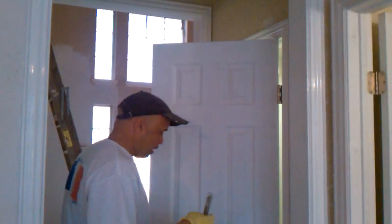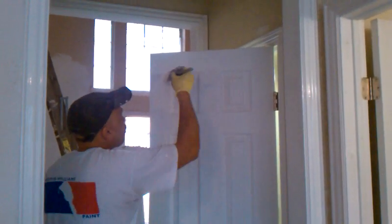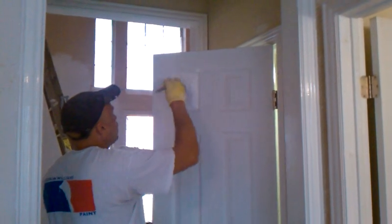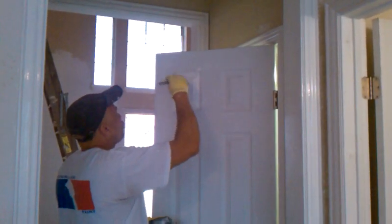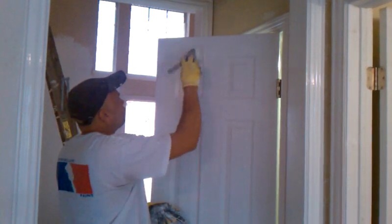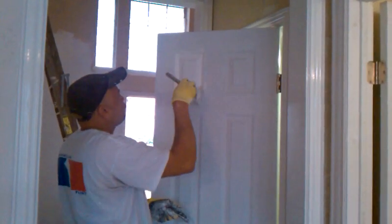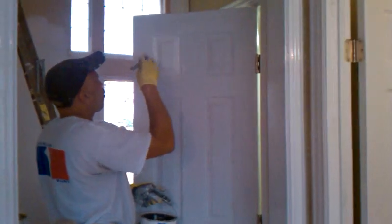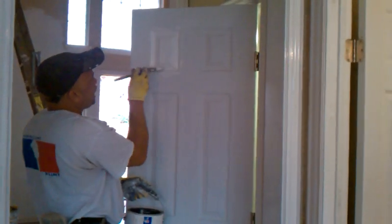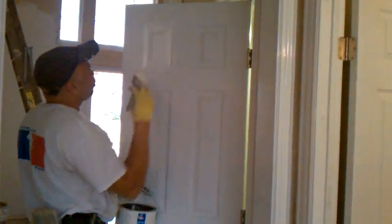First of all, you dust the door down. And then you start on your inside panels here, holding the door with your foot. You follow the pattern, you follow the texture pattern of the door — the grain. And once you get the whole section painted, go back and pull it down.